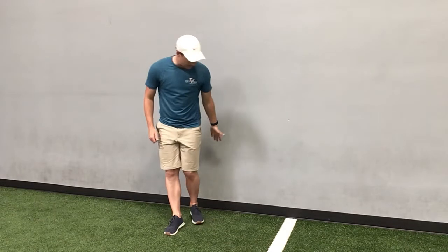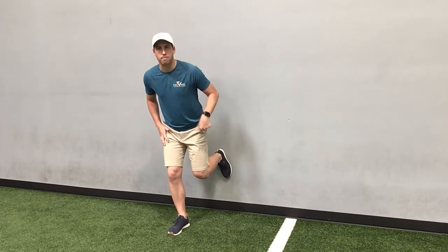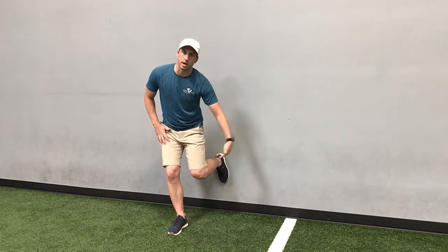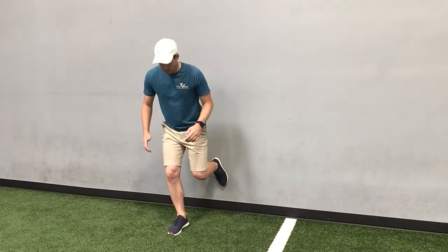All you're gonna do is stand about two feet away from the wall, soft knee bent on the right leg, left leg is gonna go straight back. We're gonna place that heel, make sure your shin is parallel to the ground — you don't want to be too high or too low. Just make sure you're right at 90 degrees at the knee.